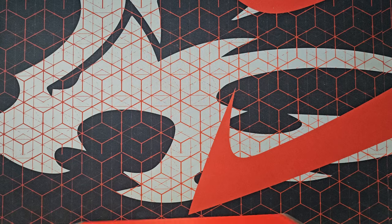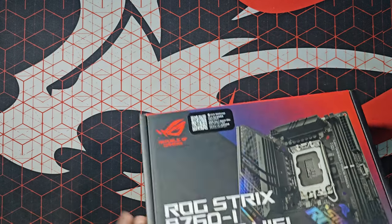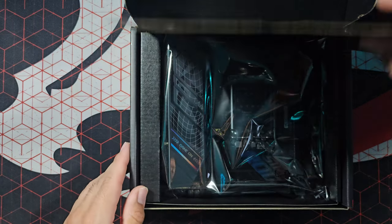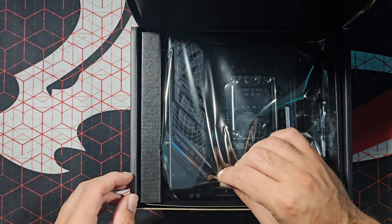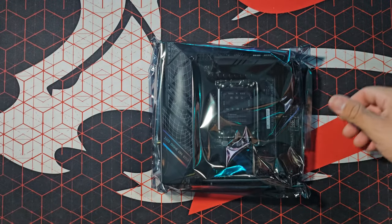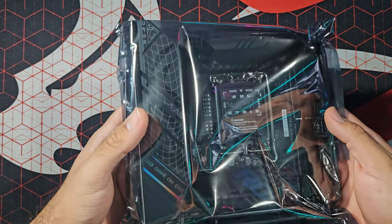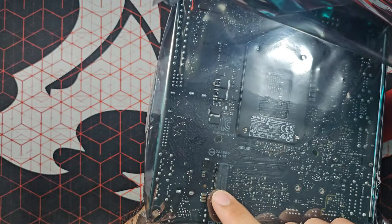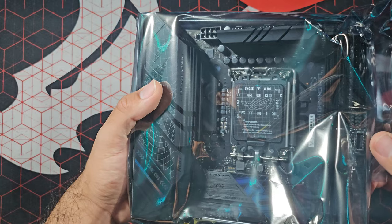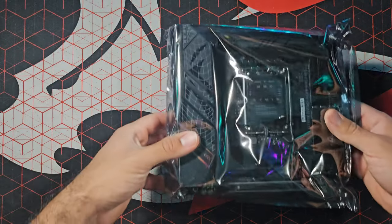Alright, here we are — starting with the ITX motherboard. Let's cut this open. It looks clean. Here it is — isn't she a beauty? Look at this. My second ever ITX motherboard from ASUS. You can see the secondary M.2 SSD slot here; the first one goes under the GPU area. This is for Intel CPUs — it feels really weird carrying a motherboard that's for Intel.